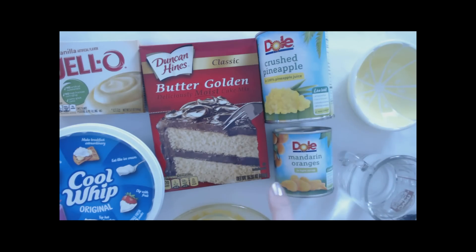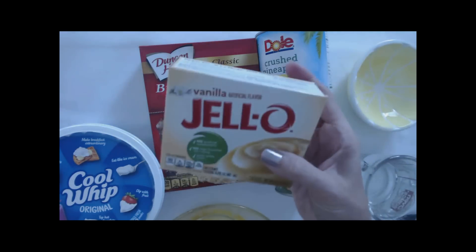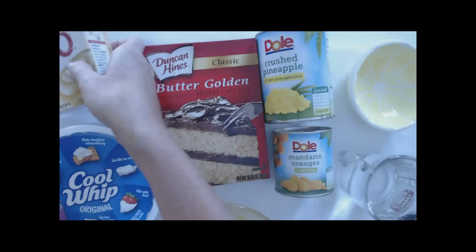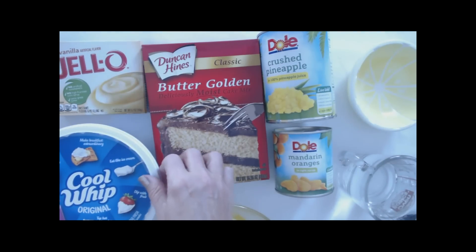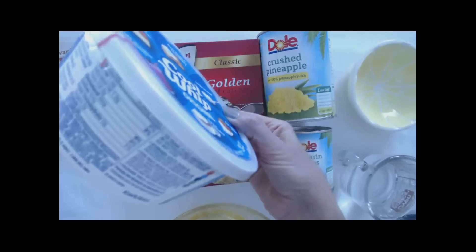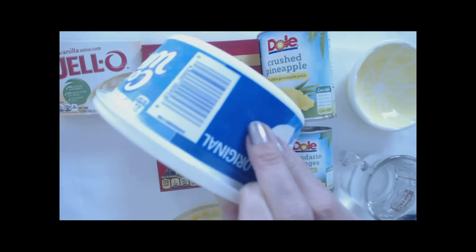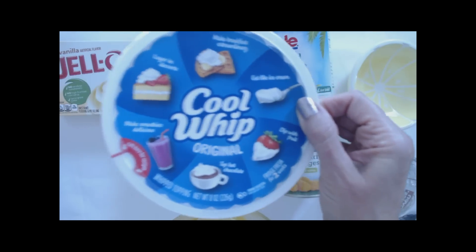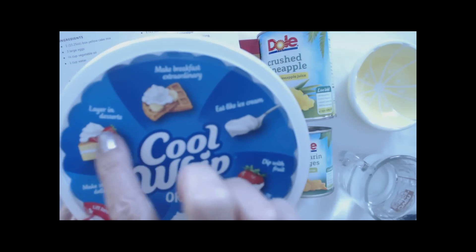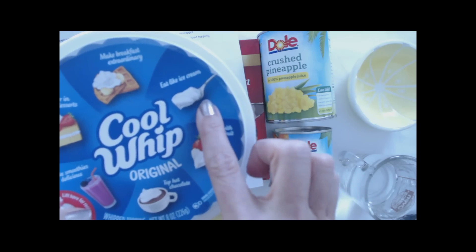You'll also need one box of instant Jello pudding mix — the 3.4-ounce box. I accidentally grabbed the wrong size; this one is 5.1 ounces, so I'm just going to measure out a little over half of this. If it's not exact, it's really okay. And you need a container of cool whip — any kind of whipped topping. Cool Whip is a non-dairy whipped topping, like a whipped cream substitute, and you get it in the freezer section. You can eat it like ice cream — it's actually not bad when it's still frozen.